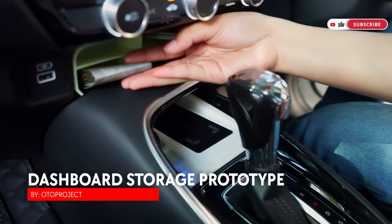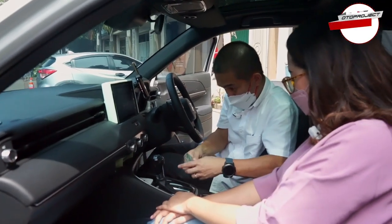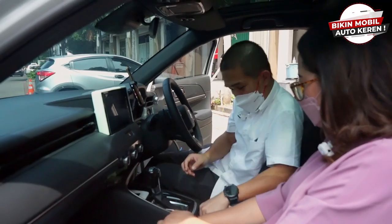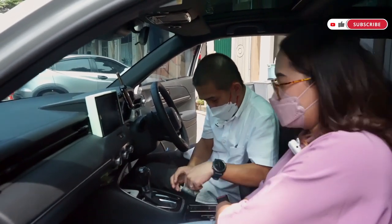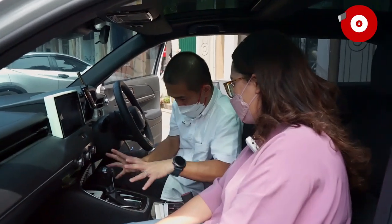Kita bikin lagi kompartemen di sini — kan kosong sekali. Kita lagi bikin kompartemennya khusus untuk taruh kartu dan uang. Ini masih prototip. Nanti kartunya bisa ditaruh begini, duitnya bisa ditaruh begini. Jadi lebih rapi. Ini yang seharusnya untuk tempat tumbler jadi berguna, jadi gak perlu pakai tempat duit.